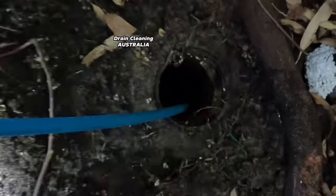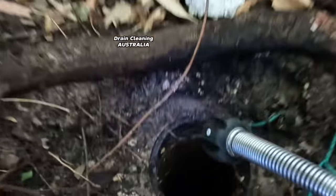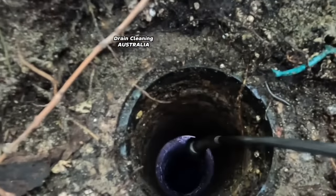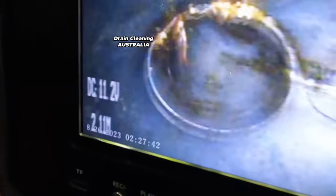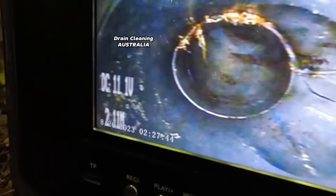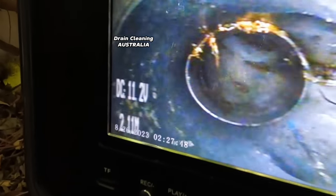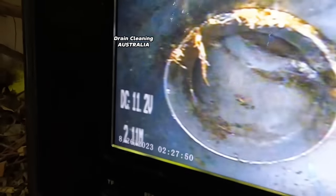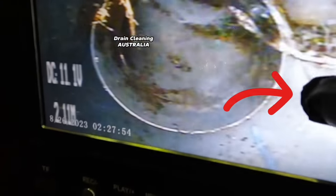All right guys, let's get the camera out and inspect the drain. We'll feed the camera down, let's keep our fingers crossed this drain is just not absolutely destroyed. Look at that - you can see where the roots are, you can see where they've been getting through. What an amazing job the turbo nozzle has done. You can see the couple of little roots that we'll try and get rid of before we take off - but there's the split.